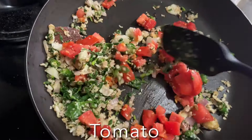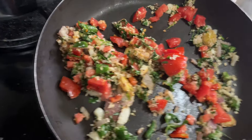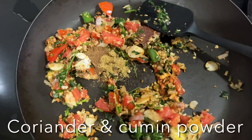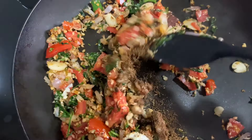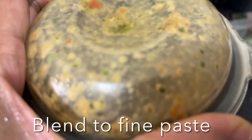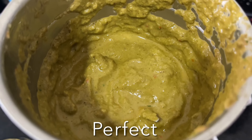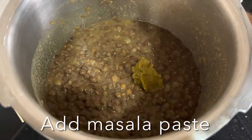Add the chopped tomato and stir for two minutes. Once the tomato is nice and soft, add garam masala powder, coriander powder, and cumin powder, and give it a stir. Turn off the flame, allow it to cool, then transfer to a chutney grinder and blend to a smooth paste. Set aside, then add this paste to the cooked dal.